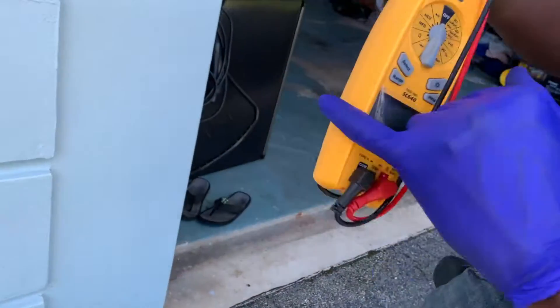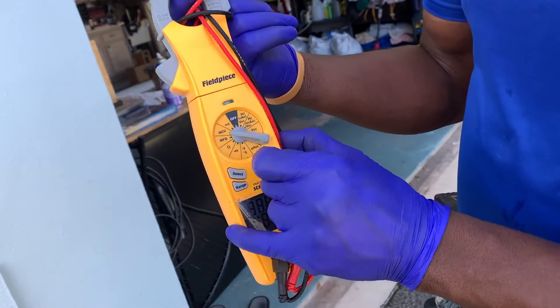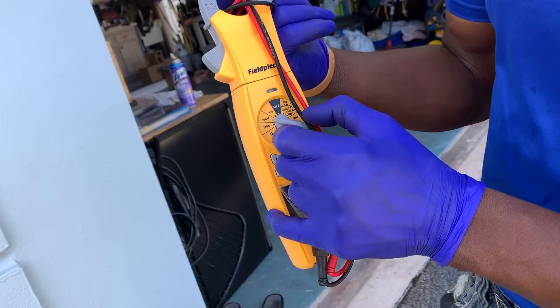This is Steve-O coming to you live with the proper way on maintaining, servicing, fabricating, and installing your air conditioning system. The multimeter is attached and covers everything: amps, ohms, continuity, Fahrenheit, Celsius.